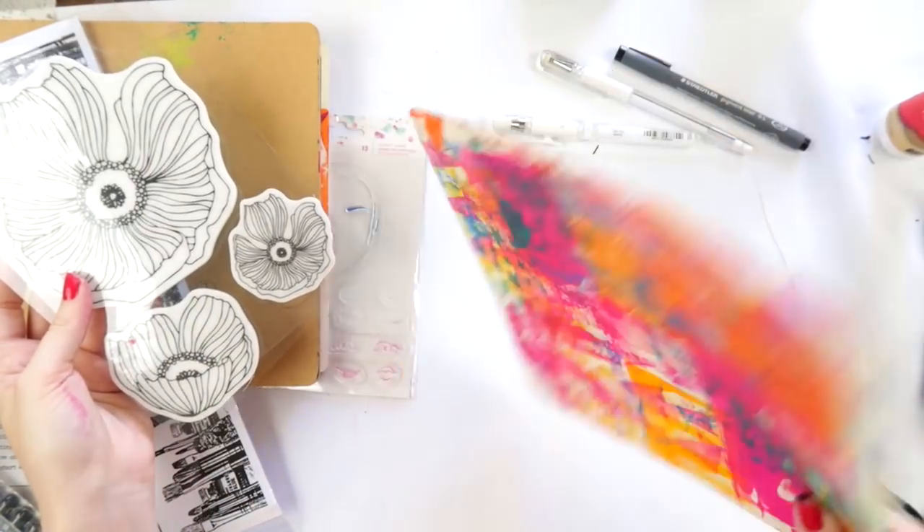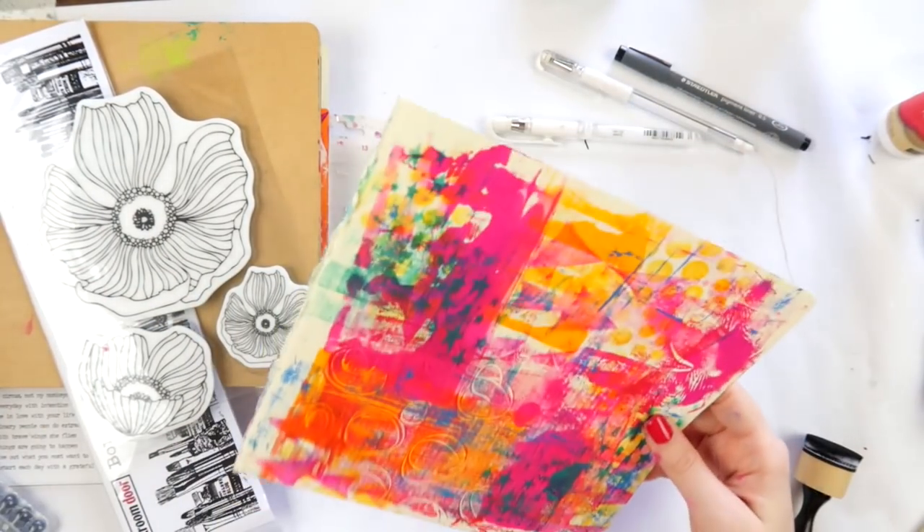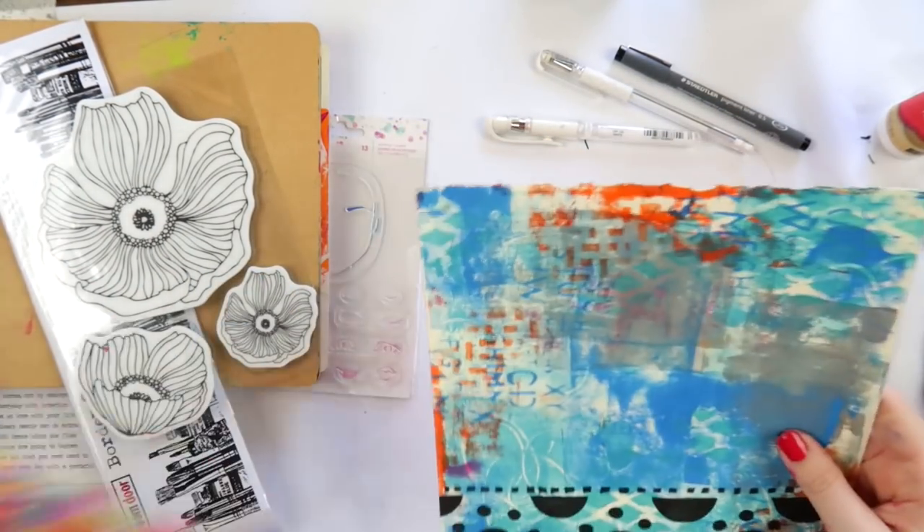Hey, hey, hey, it's Adele from Let's Get Inky, and today I've got a really pretty journal page for you.